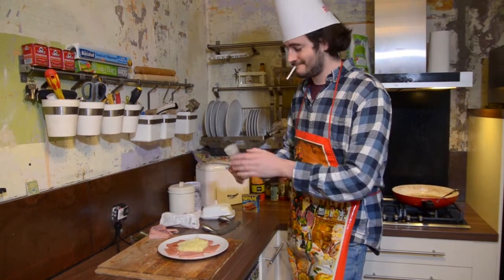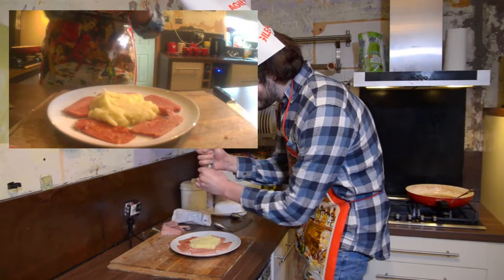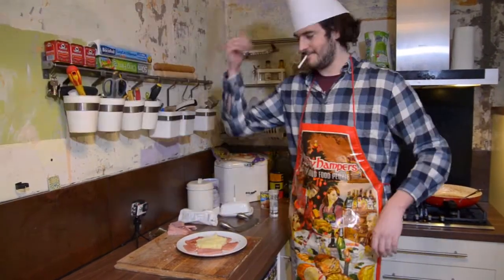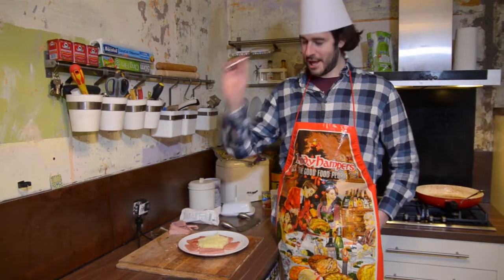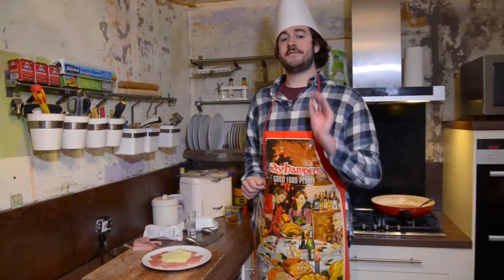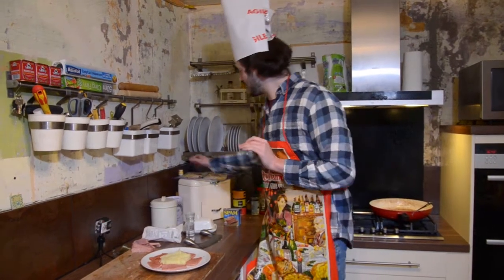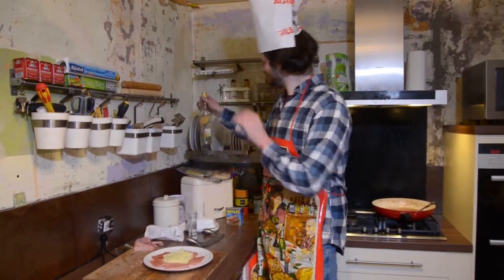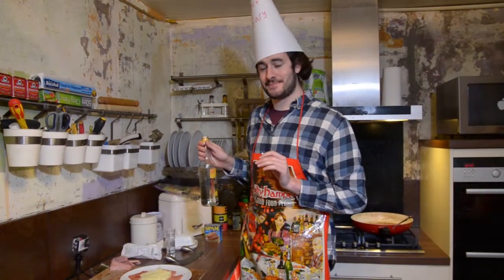Salt. Sprinkle that on there, like that. Put a bit of flavor. And voila! Spam and smash. And for today's beverage of the week, we are drinking... Savannah Peach Snaps.